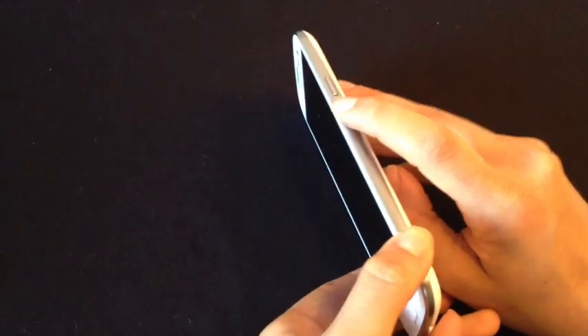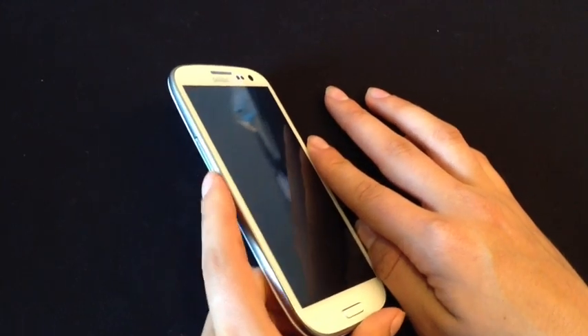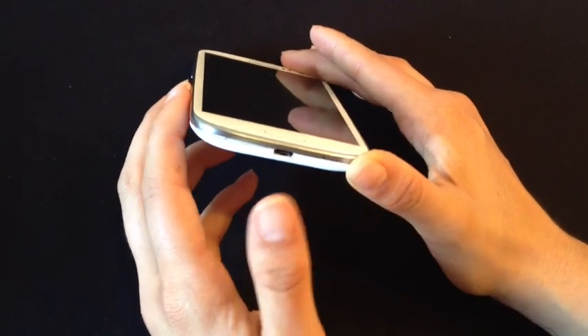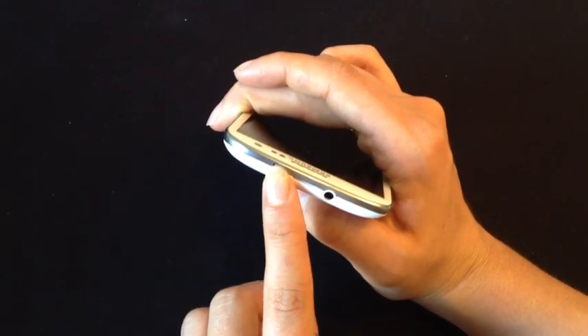On the right side we have the power button. On the left side is the volume rocker. On the bottom is the micro USB port with the microphone. On the top is the headphone jack and the noise cancelling mic.